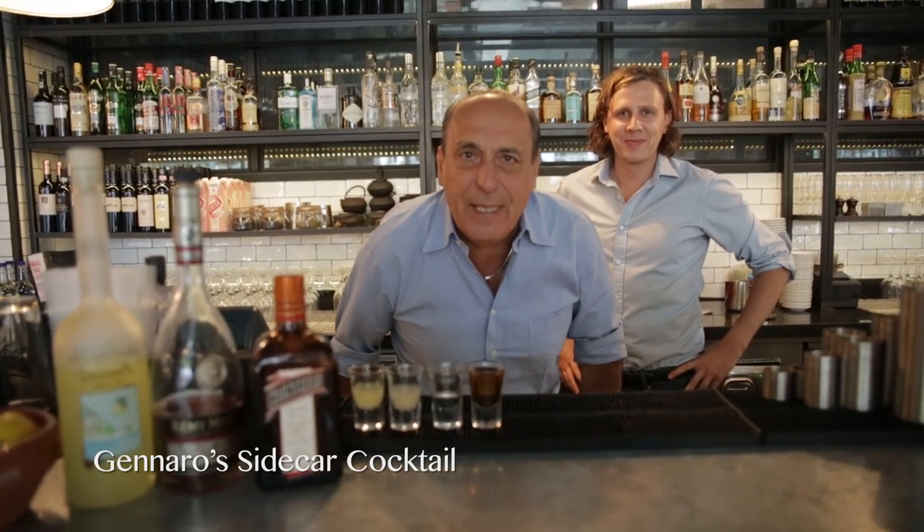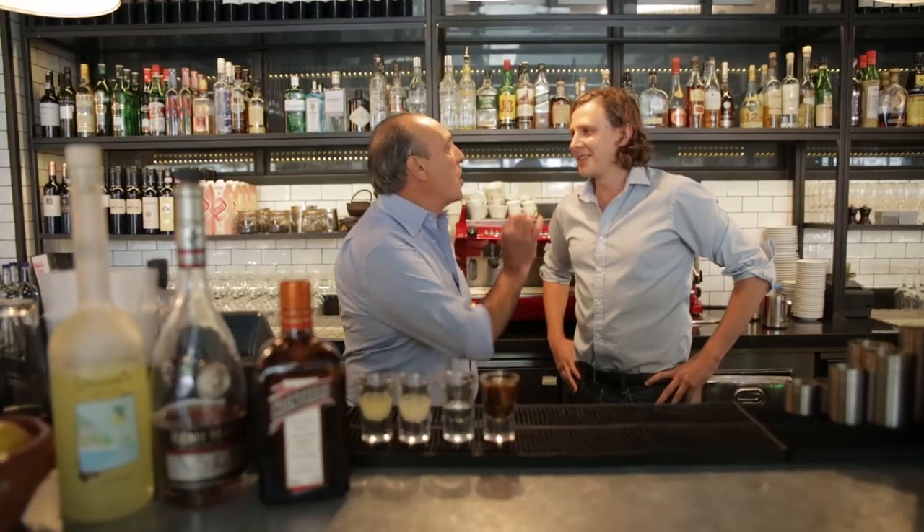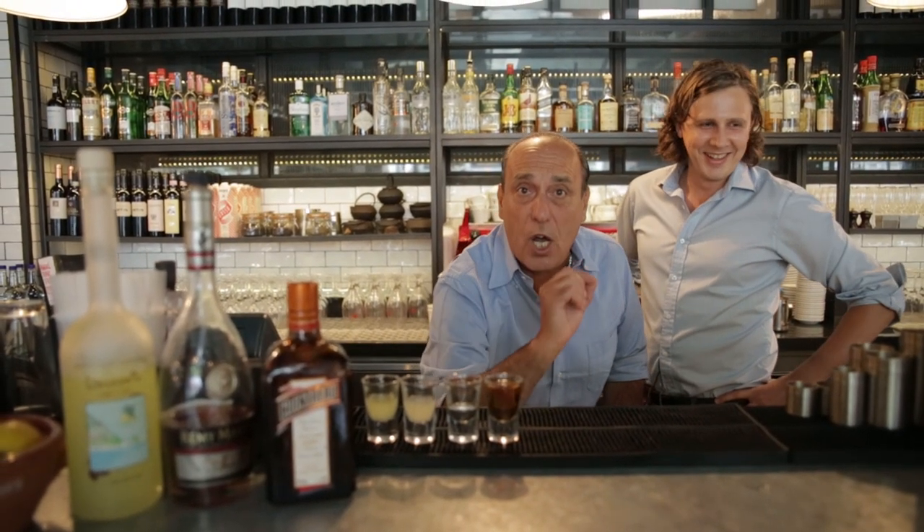Hi lovely people, and I'm again in Angel Gem Italians. Look what I have with me, Ben. So I'm going to show you how to make a fantastic sidecar cocktail. Yes, you got it, sidecar cocktail.